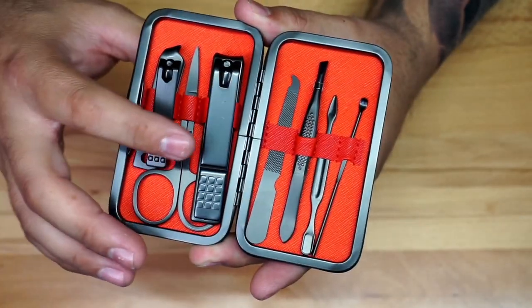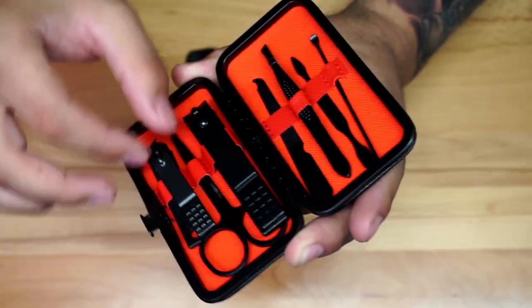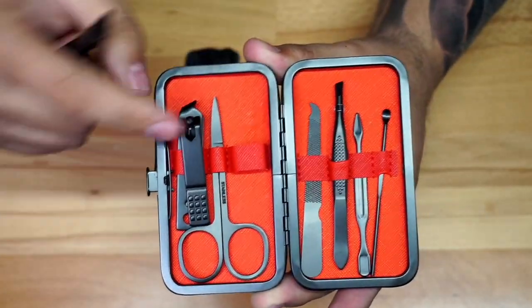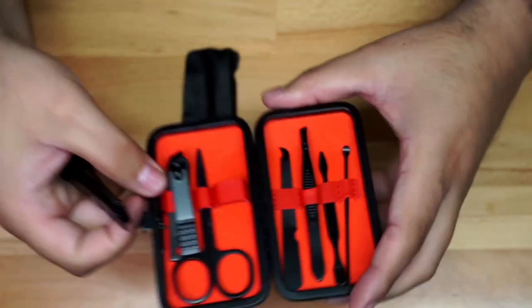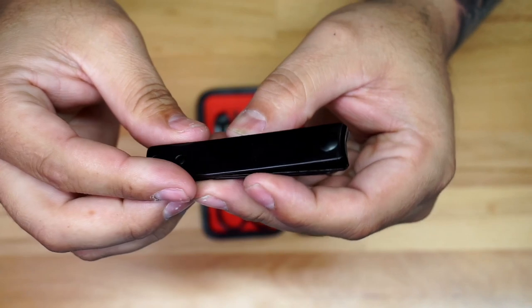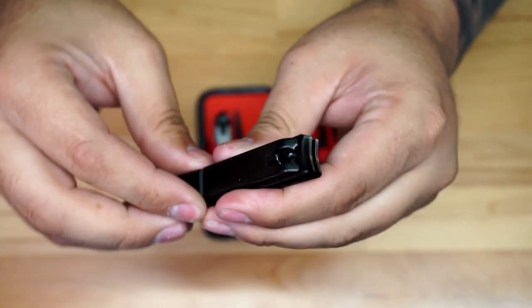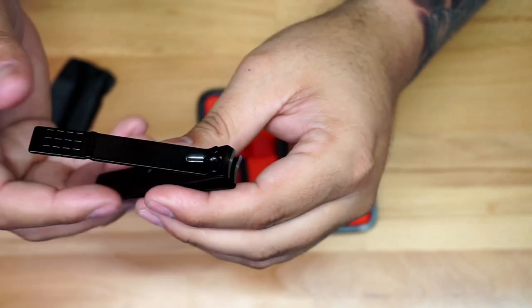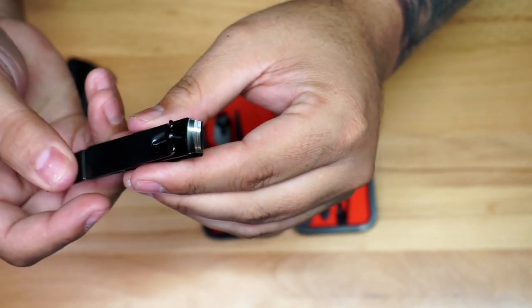Obviously you're going to have two nail clippers — you're going to have the big one and the small one. I'm going to take the big one out just to give you a closer look. See how it has a little spot right there to put it back in place, so you do not loosen it. You could get it in different colors — they do have it in blue, a clear color, and all that.